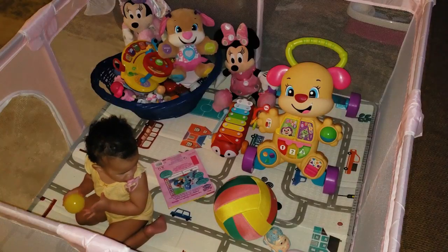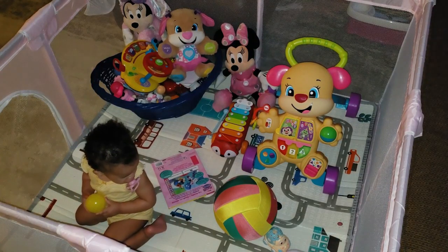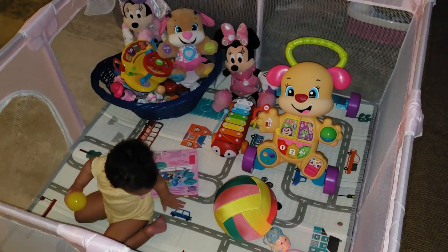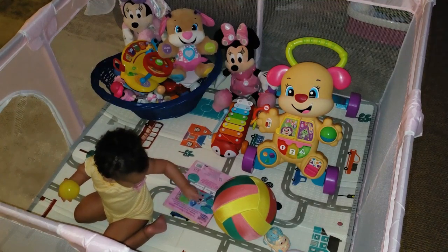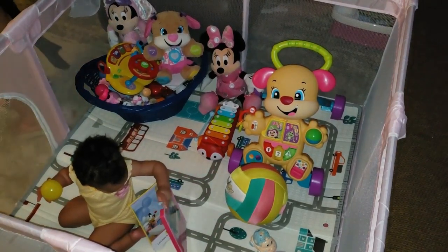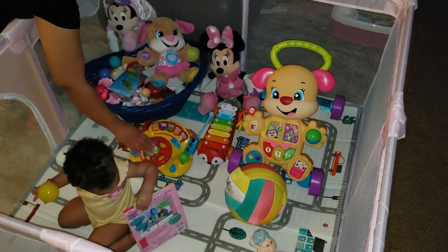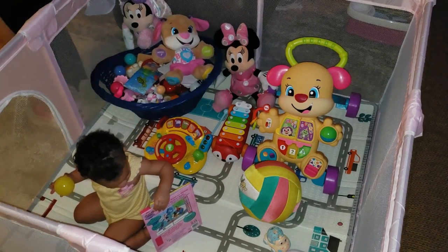This playpen measures 50 by 50 inches, giving your baby plenty of room to move around with toys, friends, or even pets. It's a great spot for my granddaughter to crawl, walk, and play safely while I get stuff done around the house. And let's be real, the peace of mind knowing she's secure makes all the difference.